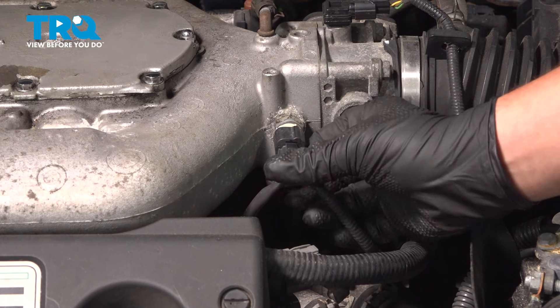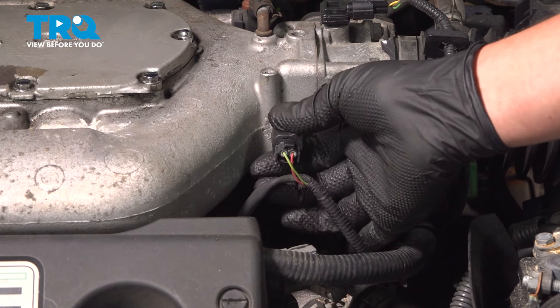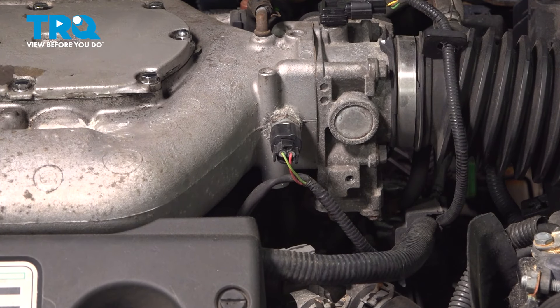Install the connector. Push until you hear a click. If you don't hear a click, give it a pull to make sure it's locked on, and you're good to go.